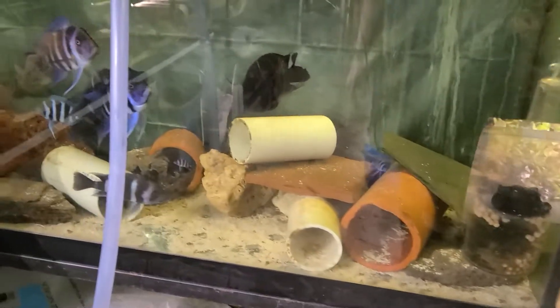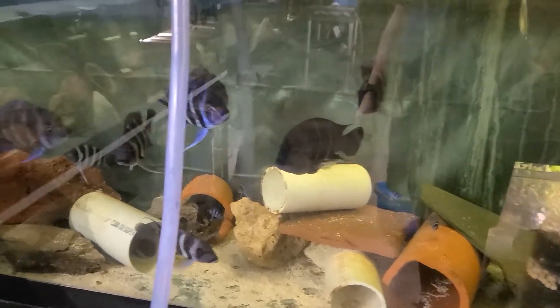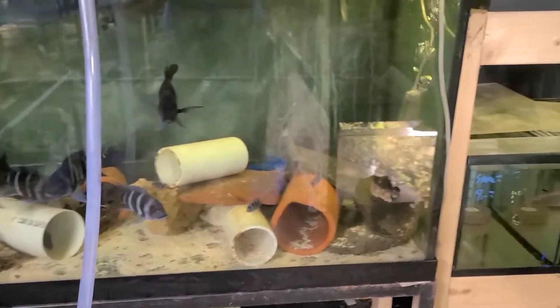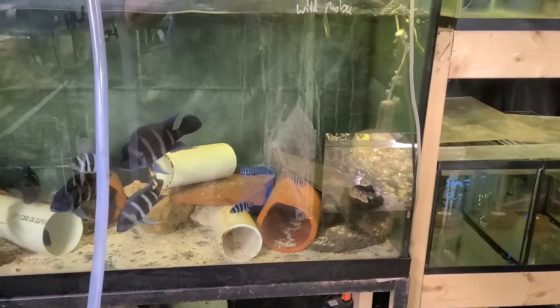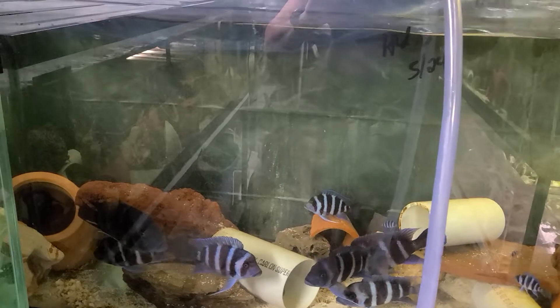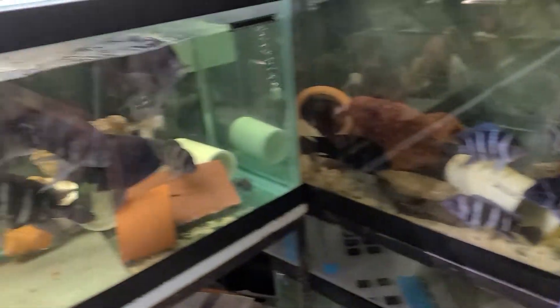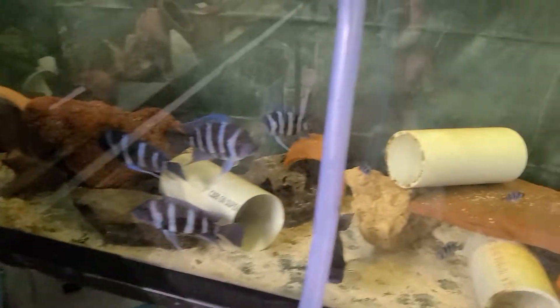People always ask how in the world do you do it, how many water changes do you do, or how much maintenance do you do on a tank. There's wild MOBAs which will have some new wilds coming in this Friday, and there's some babies in there — Burundis. There's no set concrete maintenance on any particular tank. It all depends on the filtration — I have my built box filters, sponge filters — it depends on the bio load, how many fish, size of fish, kinds of fish in a tank, how much waste they're going to produce. Some tanks need water changes more often, some need them less. When they start getting kind of on the yellow side, I see a lot of gunk built up, dead spots — I go in there and try to vacuum that stuff out.